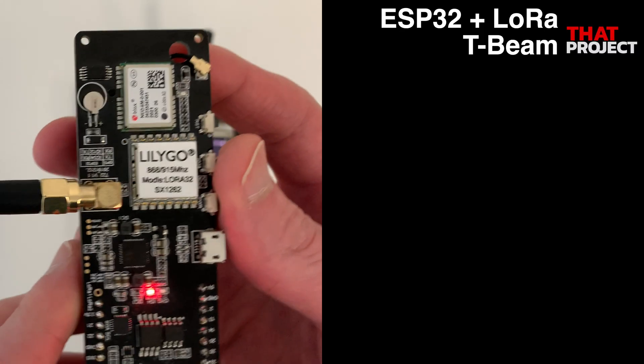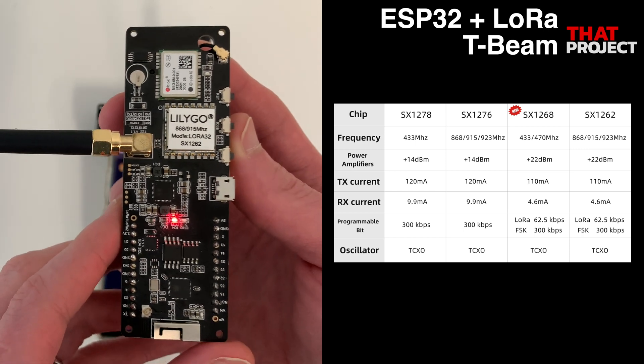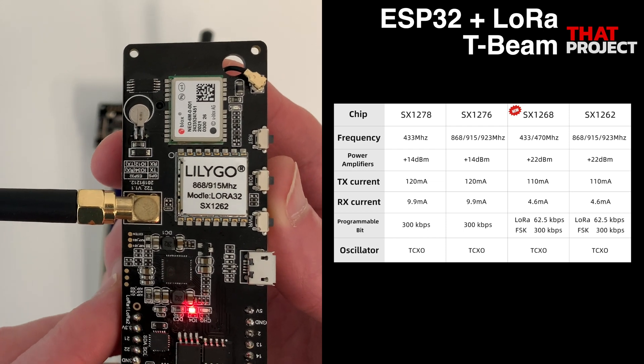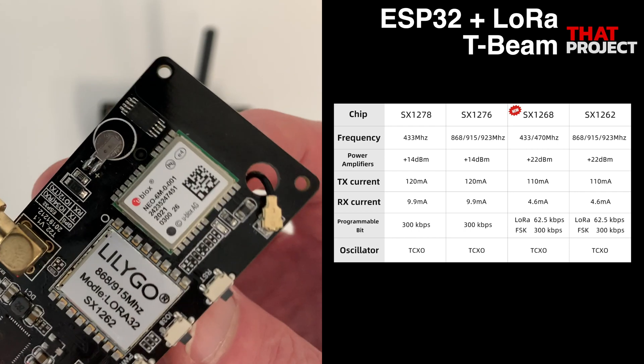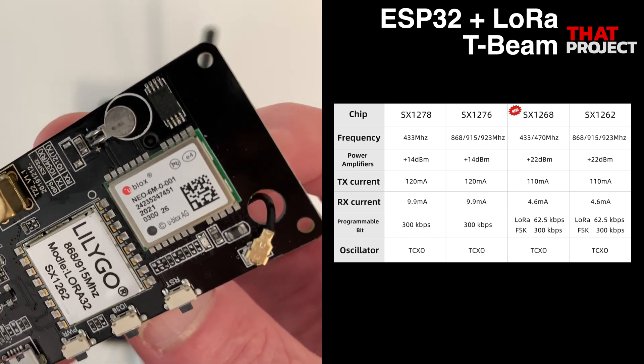Here is the ESP32 LoRa device I'm using. This is a product made by LilyGO and based on the ESP32. Since it is being used in the United States, I must use the frequency 915 MHz.